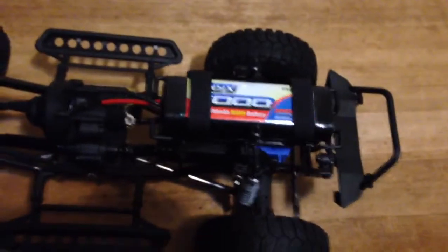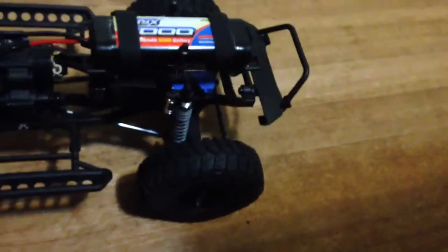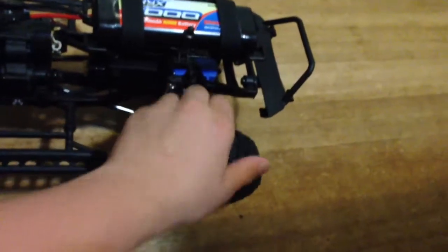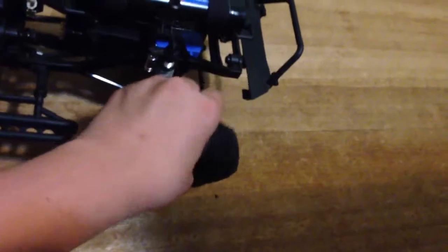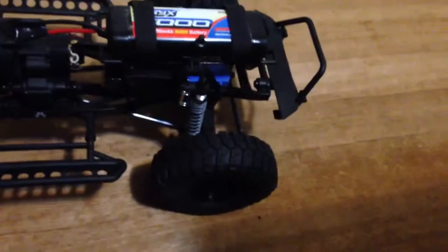I'm showing you on my floor because my desk is a little messy from building. This is the truck. I have my Onyx 5000mAh 6-Cell Nickel Metal Hydride battery. I'm not using a LiPo because those things aren't waterproof and I'm going to be running this through water maybe. These tires are very sticky and malleable — a really nice tread pattern. I haven't gone out running yet because it's not 100% put together.